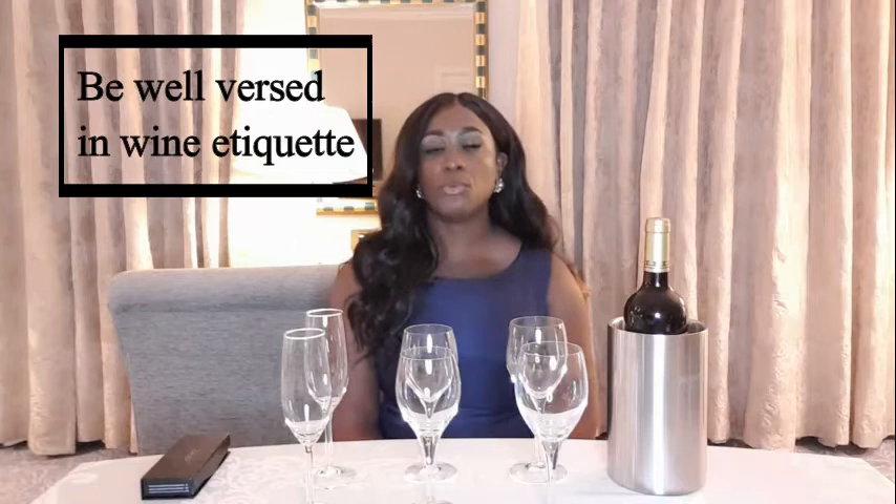Wine is very much an important part of many cultures around the world and it's an integral part of a dining experience. Whether you love or hate wine or are indifferent to it, it's always good to know the etiquette around it. Because if you are not drinking the wine, you'll probably be serving it at some point in your life, and as an elegant lady, it is always good to follow the correct rules of etiquette.